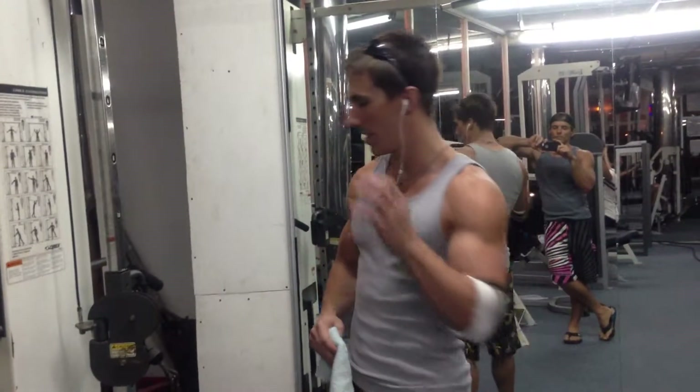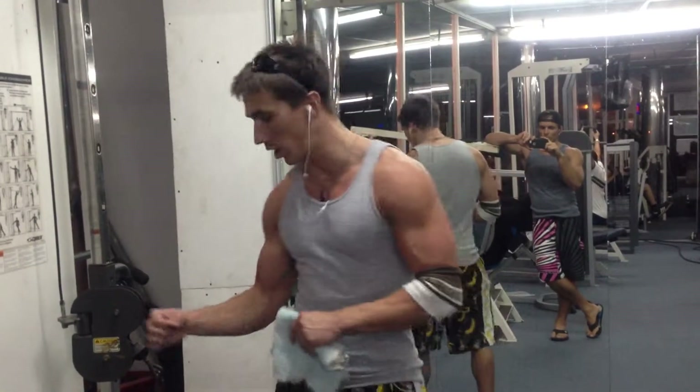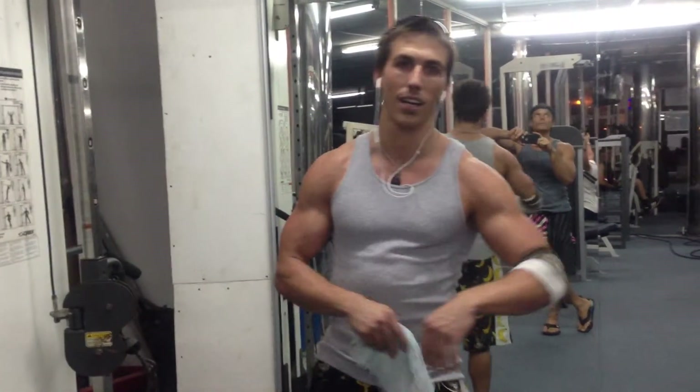Alright, no matter what your shoulder routine is, you're going to do the anterior posterior rotation. We always spin it — the anterior, now we're going to the posterior rotation.